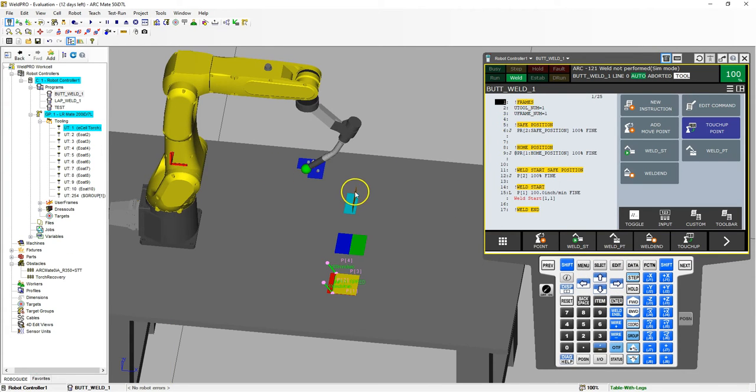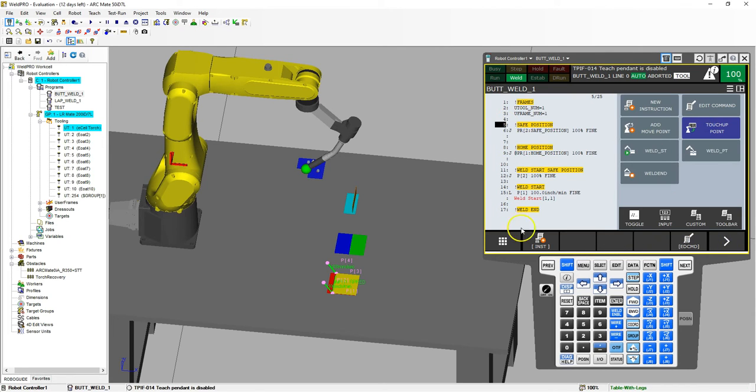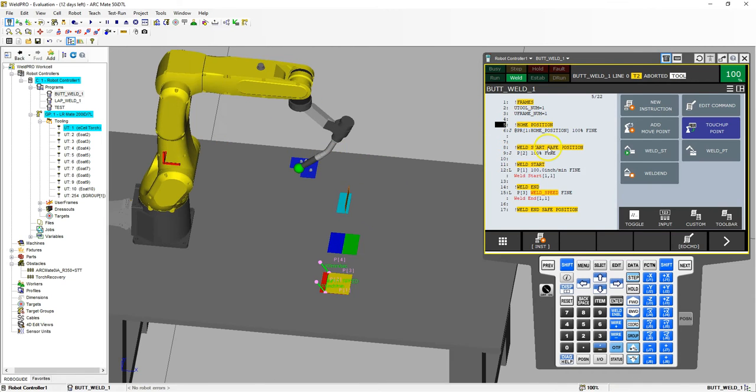Now we have all the same frames. We have our safe position and our home position. We can get rid of our safe position in this program. So we're going to go to ECDM and delete. We're going to make sure that we have our home position, and then we're going to have our weld safe position — moving to our weld start and then moving up from there.